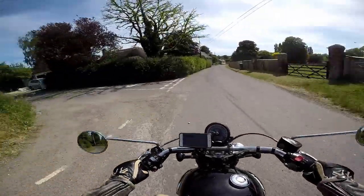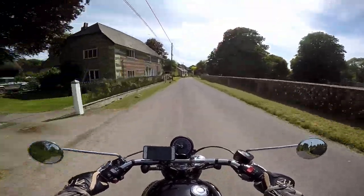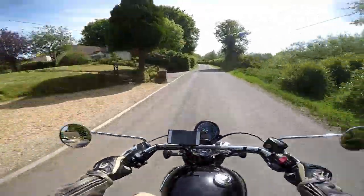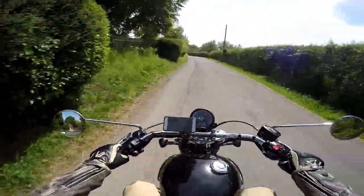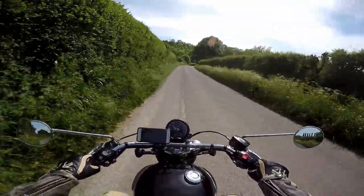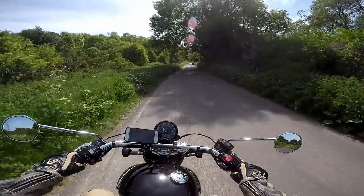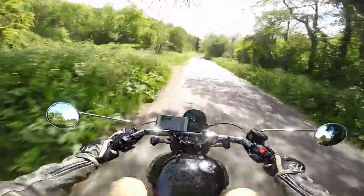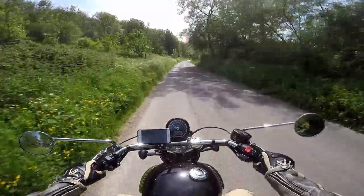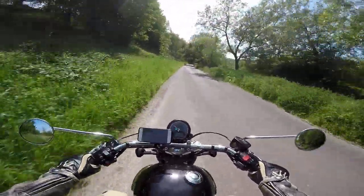A condensed and final look at the 2018 Triumph Speedmaster. We'll have a quick review of it, see the good and the bad, and then we'll get back on the road and go for a bit of a drive, try a few different roads. We'll look at brakes, acceleration, fuel economy, and try to do a pretty comprehensive review.